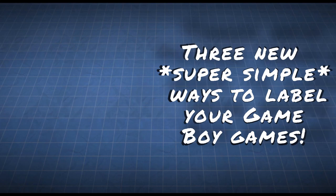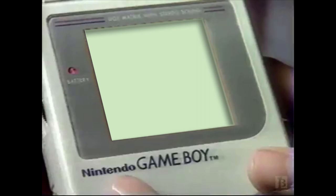With the help of my contributors, I'm happy to present three new, super simple ideas to label and display your Game Boy games.